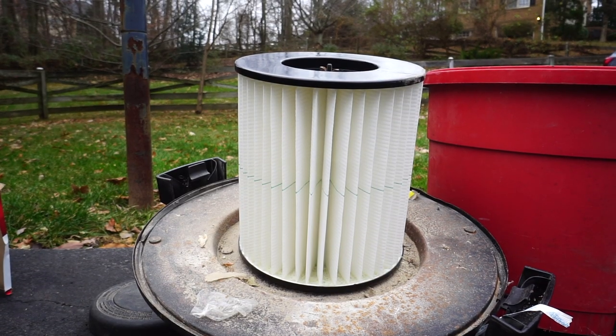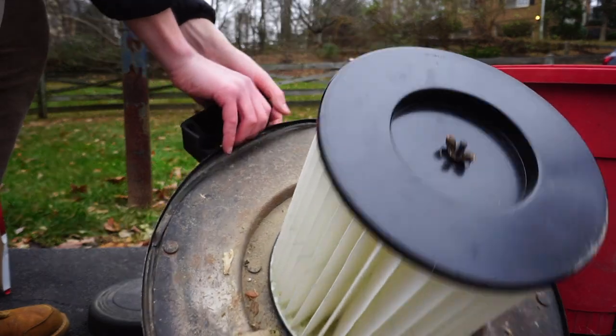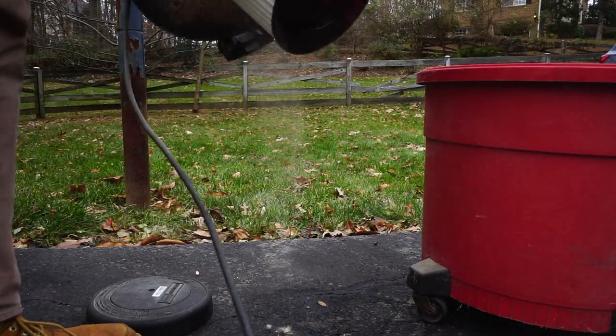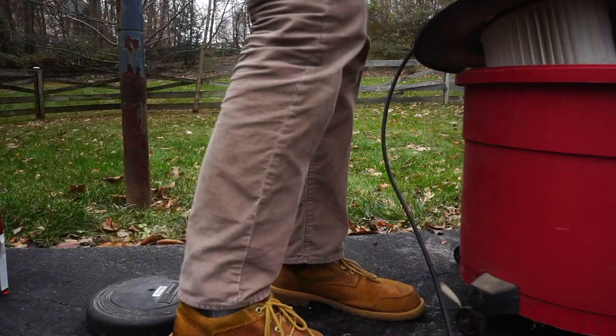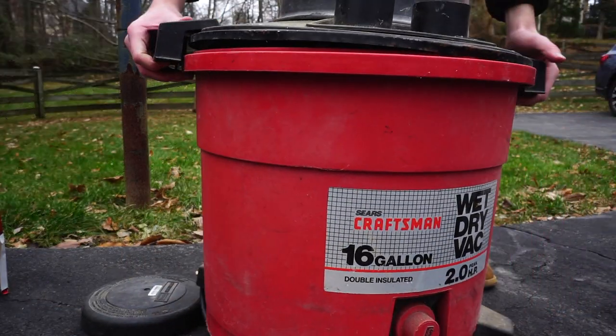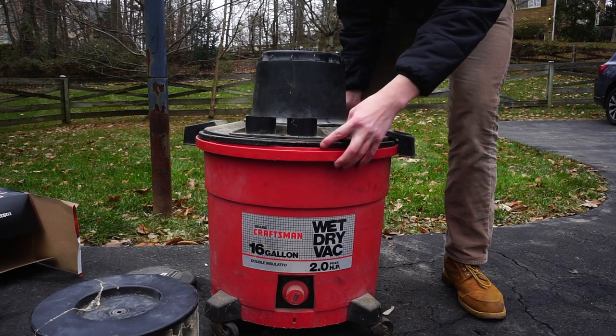Alright, now with the new filter on I just drop the lid back on. One other problem.